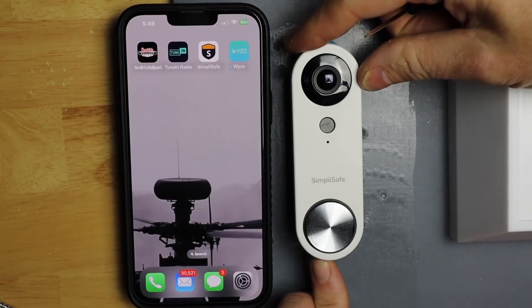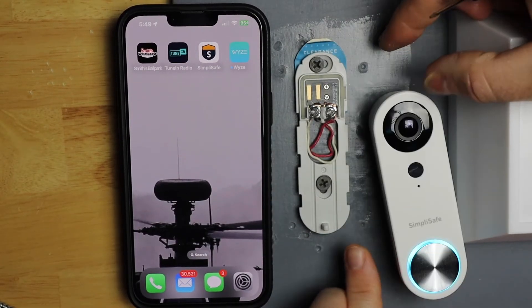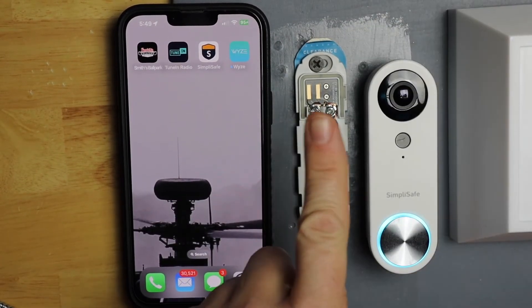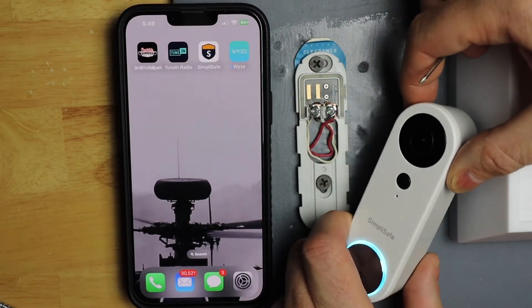Then I'm going to take the doorbell and just slide it up and take it off. As you can see, there's a little bracket and you just need to slide it up and off. Then I'm going to turn it over.